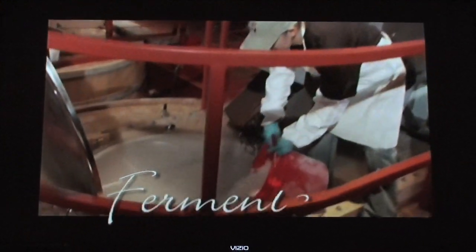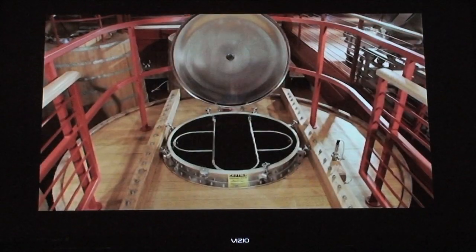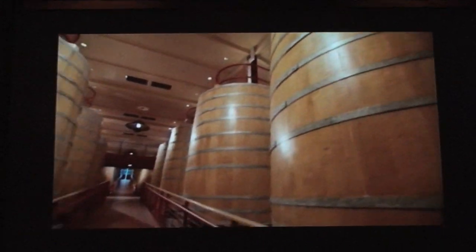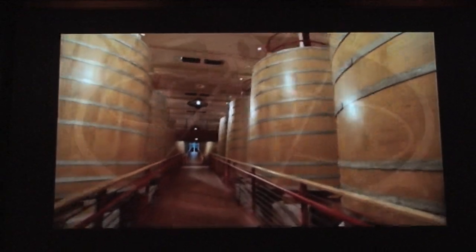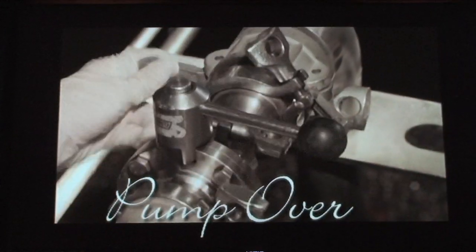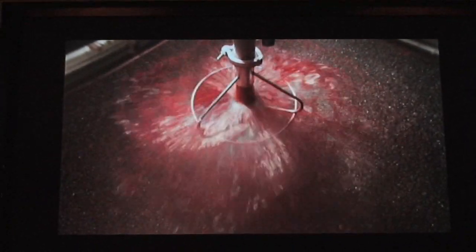They can't jacket these tanks to chill them, so they add some dry ice to slow the fermentation down. When you ferment red wine, all the skins come to the top. Quite a lot of the flavor and color are in the skins — from my experience, this is the most important part of red winemaking on this scale. When we pump the juice to the bottom of the skins, the juice percolates through the skins and pulls some of the flavor, color, and richness into the wine.